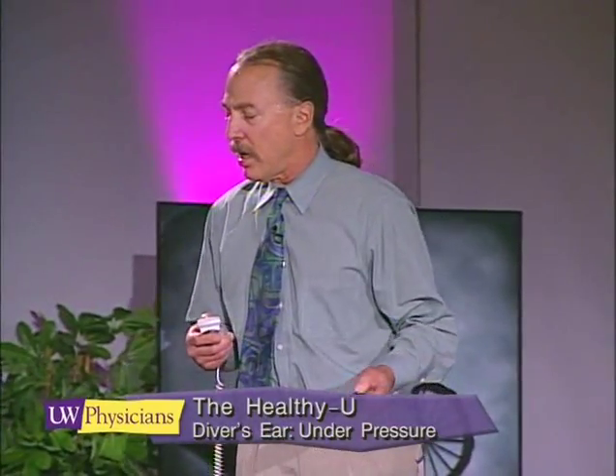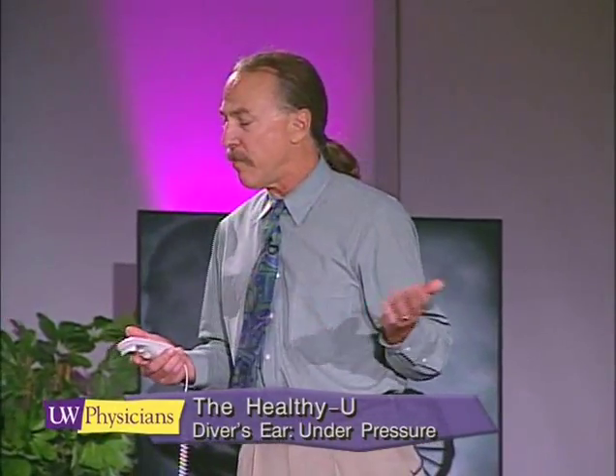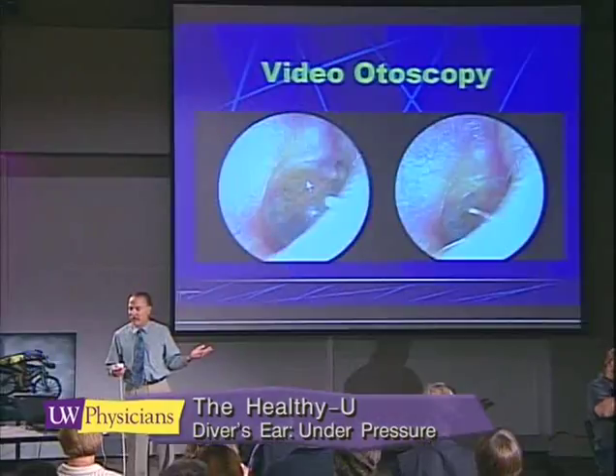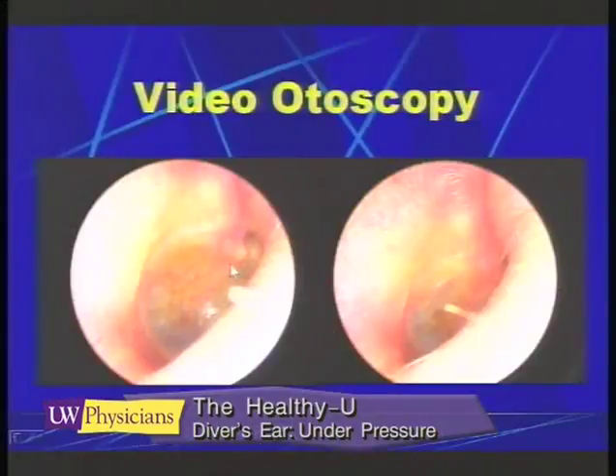With a milder grade of barotrauma, instead of blood, what happens is you'll develop blister fluid in the middle ear. The blister fluid — you can pick out here on the screen — shows bubbles that are forming in this fluid, which doctors call an effusion.